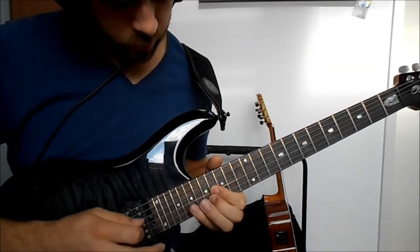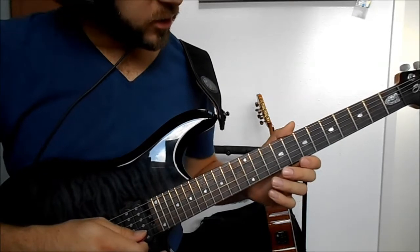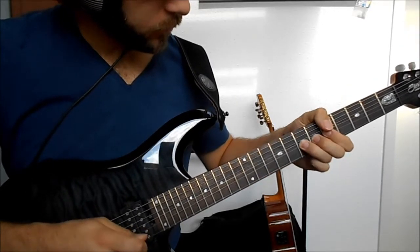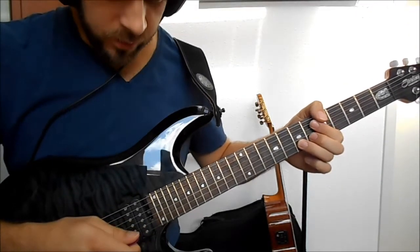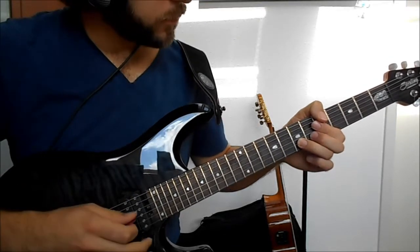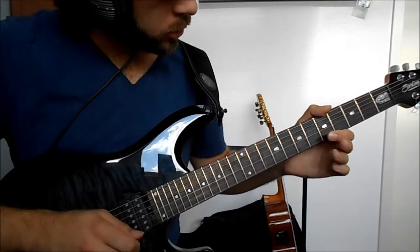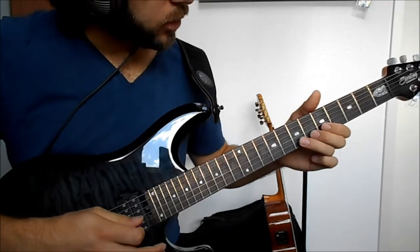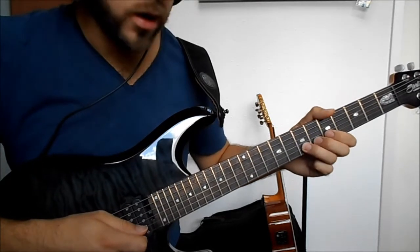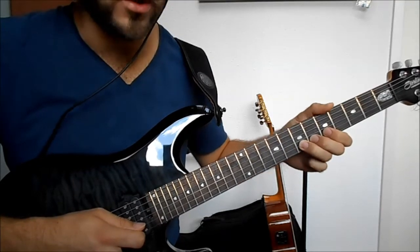On to the next section - we start with bending on the B string on the 7th fret. During this bending I switch from the neck pickup to the bridge pickup to get a sharper edge and more aggressive sound. It's a half step up bending, so it sounds like the 8th fret but it's actually bended from the 7th fret.